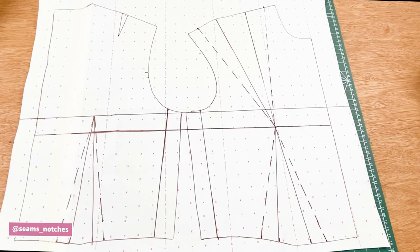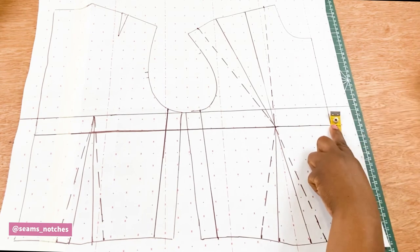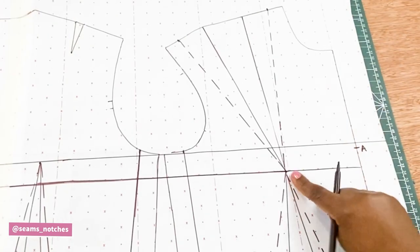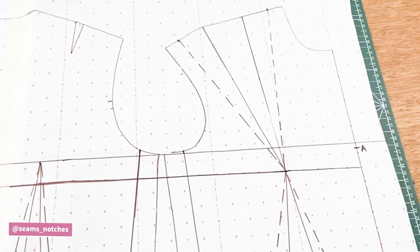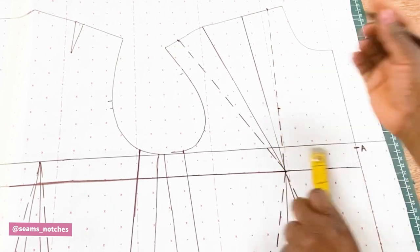Once we have taken away from the side seams and all the darts — both shoulder dart, waist dart, and back waist dart — we are going to mark our first point from the apex line. We will measure one inch upwards from the apex line, and this point is going to be point A. Then from the apex point we measure upwards 3.5 inches or 9 centimeters, and that is point B.